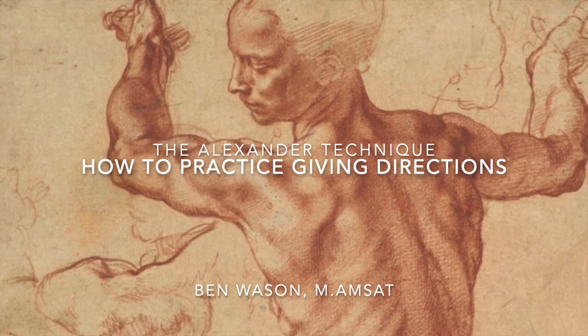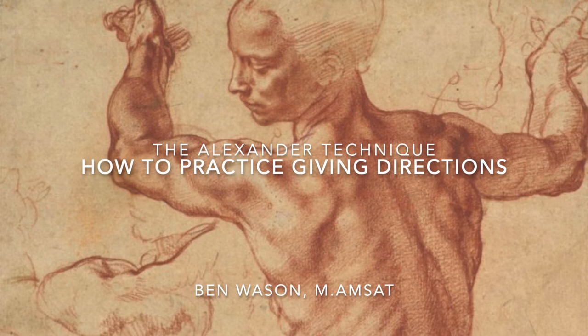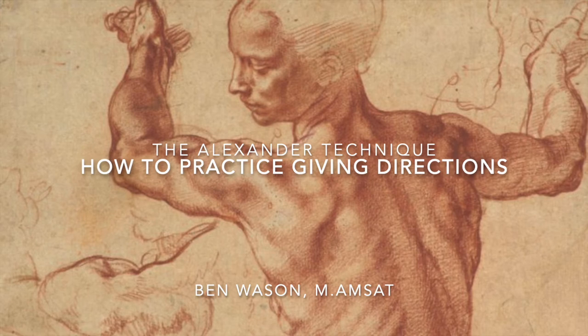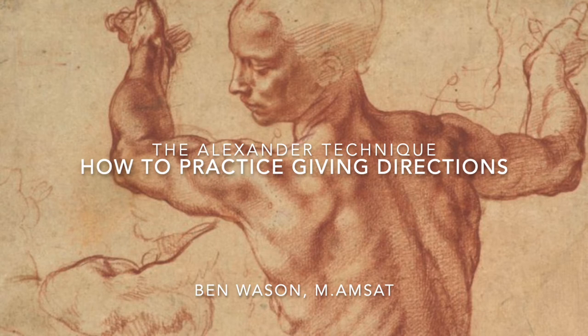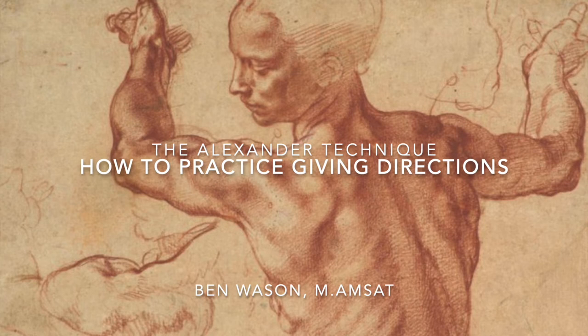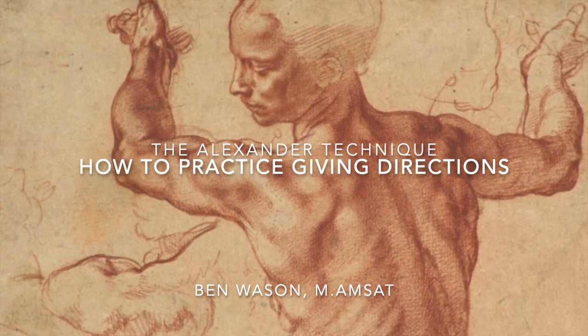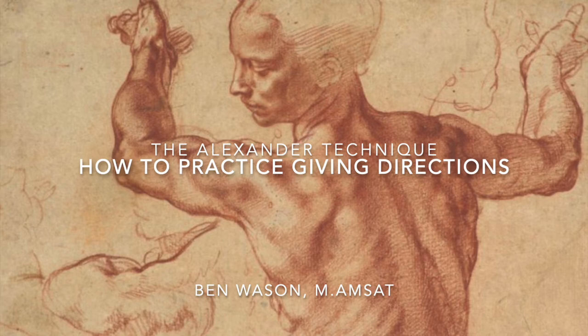Having spent some time with this, you begin to give your primary directions, or guiding orders as Alexander sometimes called them. Continuing to maintain your awareness of your head, back, pelvis, and knees, you ask for your neck to let go so that your head can come out of your back, so that your back can lengthen and widen, so that your knees can go up towards the ceiling and away from each other.